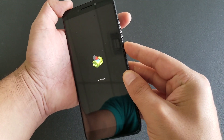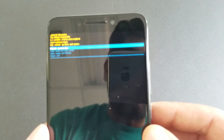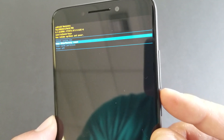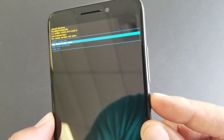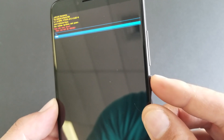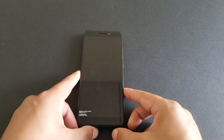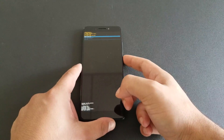Press the Power key and Volume Up together, then release — and you should now be in the recovery menu. Use the Volume Down button to navigate and select 'Wipe Data / Factory Reset,' then confirm with the Power key. It will ask you to confirm again — press Volume Down and Power to confirm. The phone will now factory reset, which may take up to five minutes.